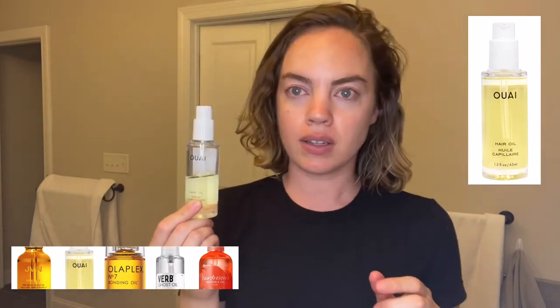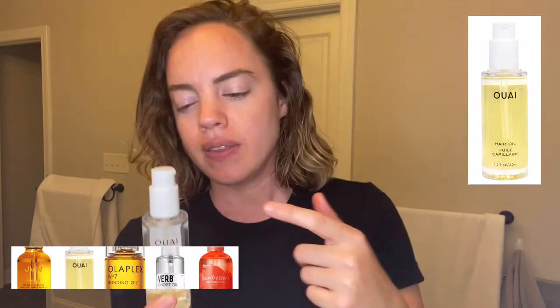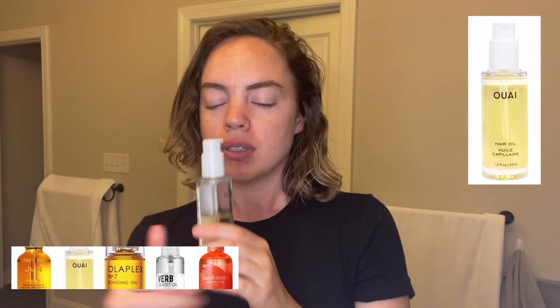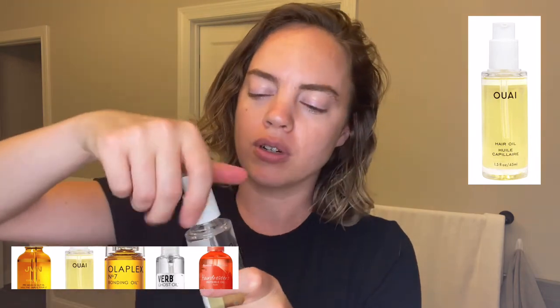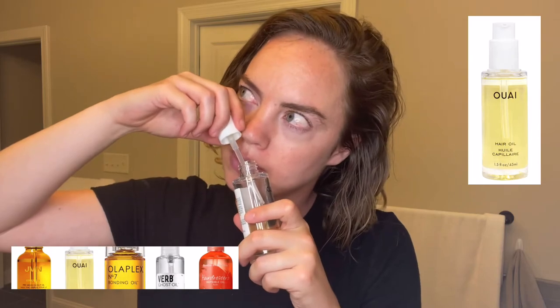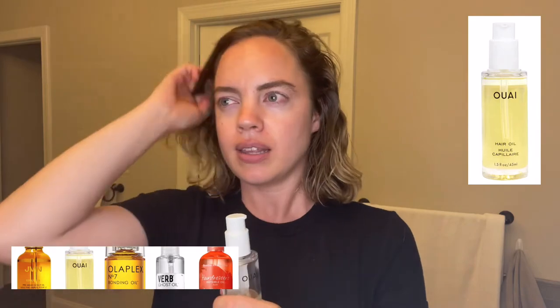My next favorite oil is the Way hair oil. This is more of my daily hair oiling oil that I use, or before bed. If I didn't oil my hair that morning, I'll put this in my hair and do a French braid down the back, then put a silk cap on or a silk pillowcase. This smells so good too — it's more of a floral scent, really pretty, very perfumey. I like when my hair smells like that.